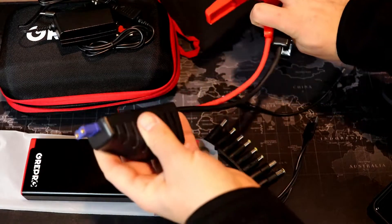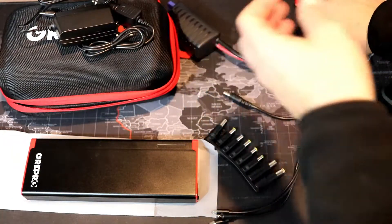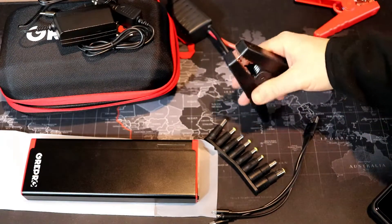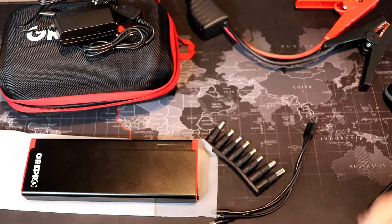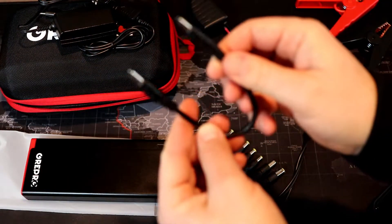We also have the jumper cables. These are definitely nicer jumper cables than the last one I had — I actually had to get rid of that one because the clamps would just not clamp onto my battery. This one clamps no problem; it has a nice strong clamp to it.